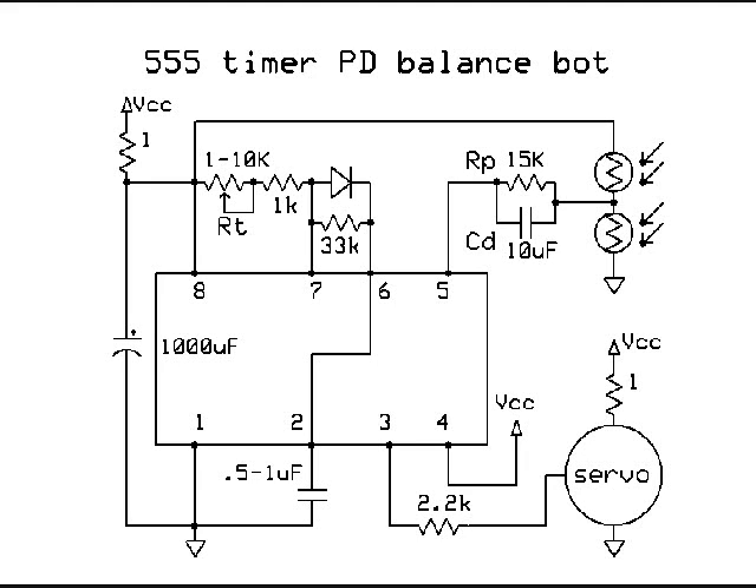If you notice, between the power supply and the servo I've got a 1 ohm resistor, and also between the power supply and the 555 timer. That just offers a little bit of isolation since we're sharing a power supply.